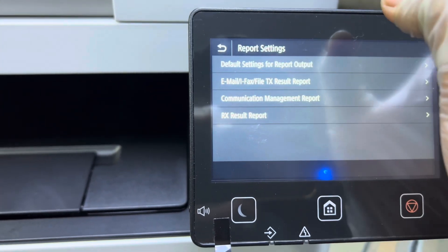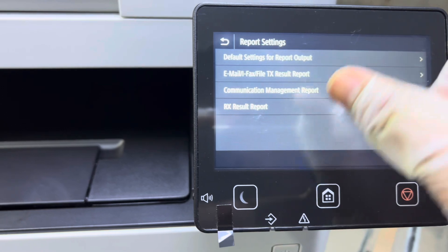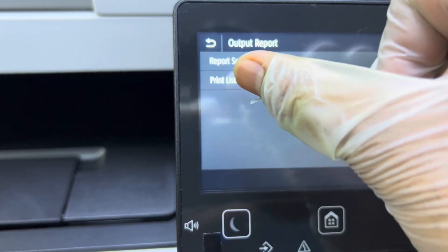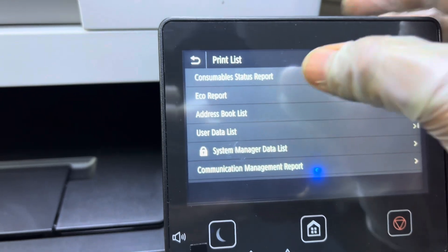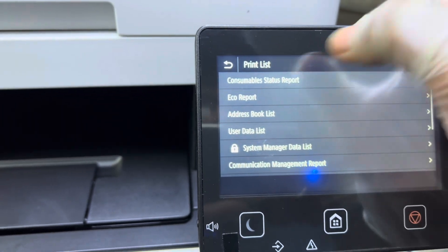We have to go back to Print List. You have to go to Print List, and the first option is Consumable Status Report. This Consumable Status Report will print a page.